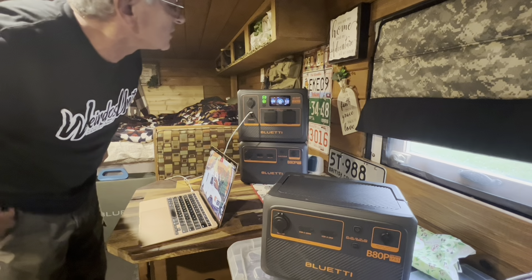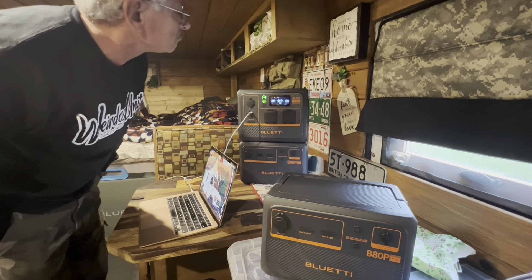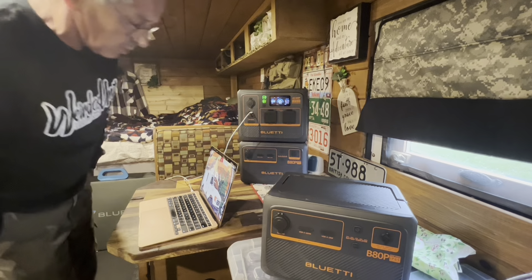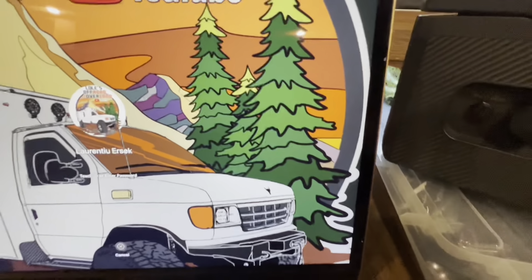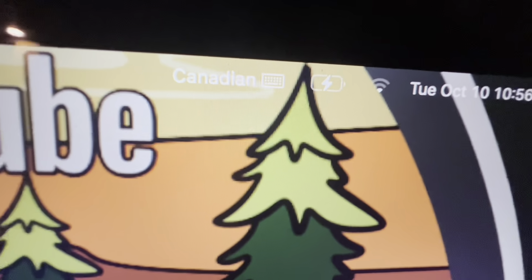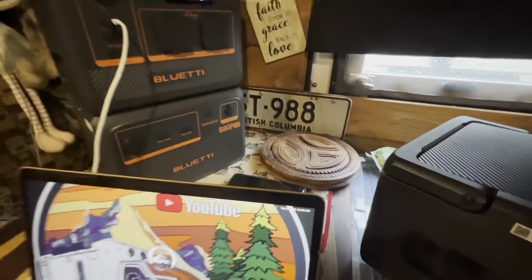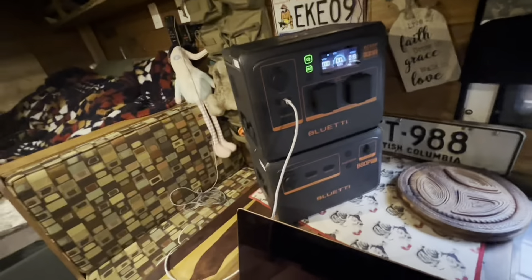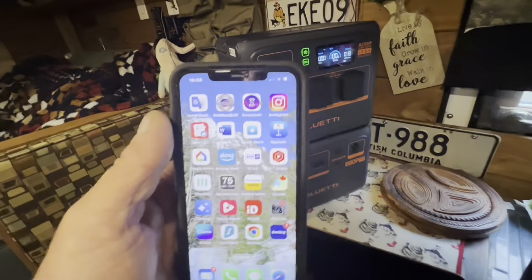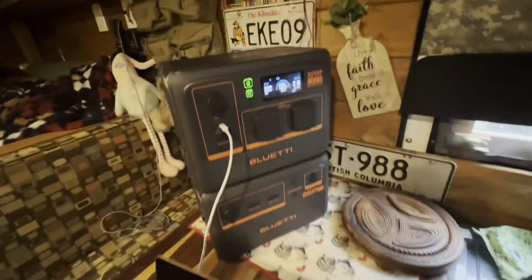Right now it's charging at 17 watts. Okay, so I believe let's see what the percentage is. Yeah, my percentage of the battery should be really low. But we'll see anyway — time wise, what time is it? Okay, so it's 11 a.m., guys. 11 a.m. — let's see how long does it take.